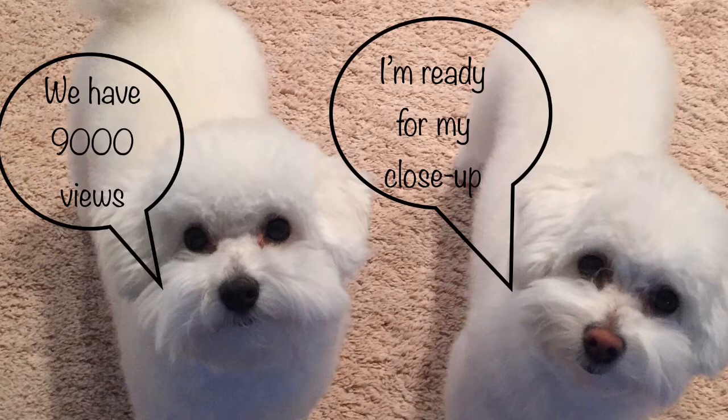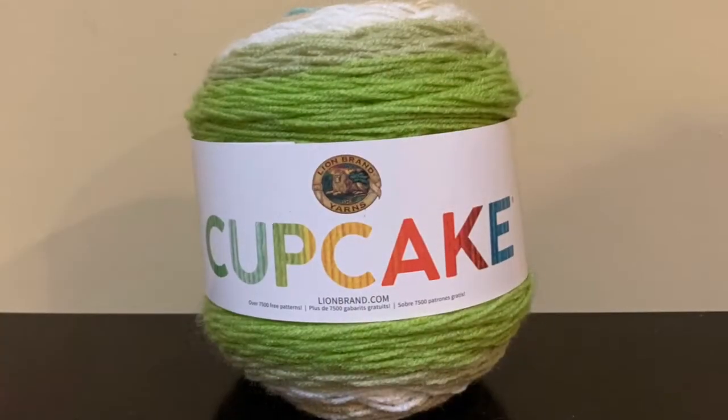If you're new to my channel, welcome, and if you are a current subscriber, welcome back. After my first giveaway I didn't realize how much fun it actually was to do one, so I'm out buying new yarn and I need some room in my stash, so I wanted to share some of the yarn that I had with all of you. So let's start looking at the yarn that we're going to be doing in this giveaway.